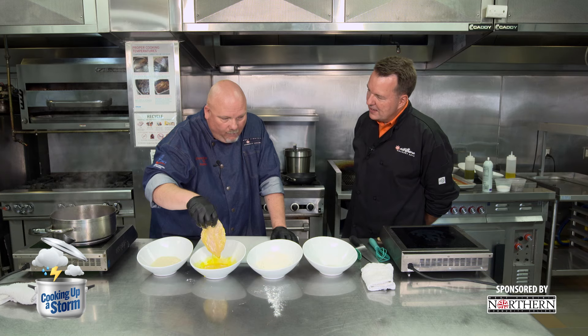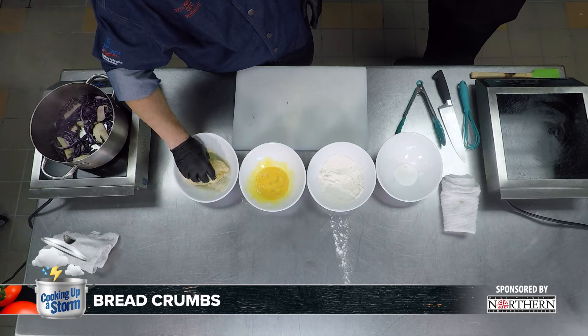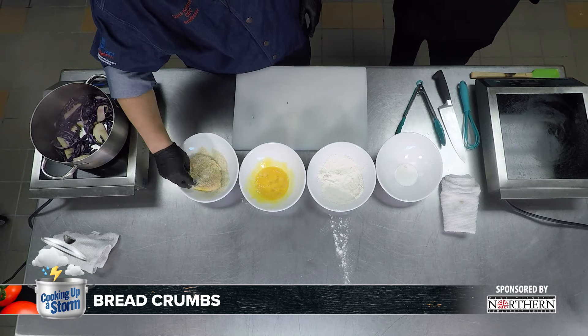If he's not allergic to milk, a lot of times I'll do buttermilk — flour, then buttermilk, then back into flour — and go that way. That eliminates the egg in that concept. I'm not used to dealing with egg allergies — I don't hit that very often.